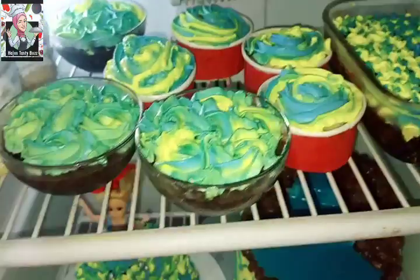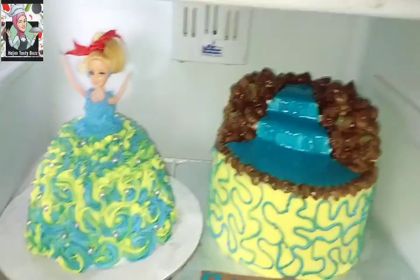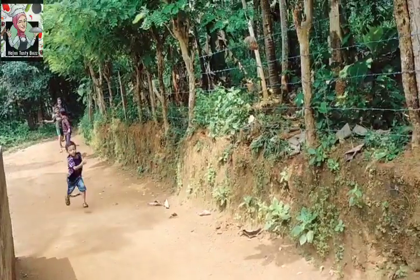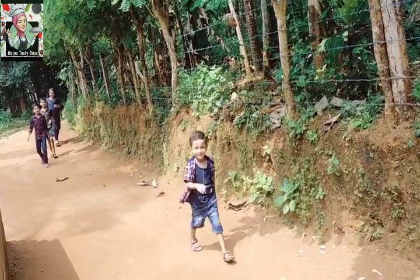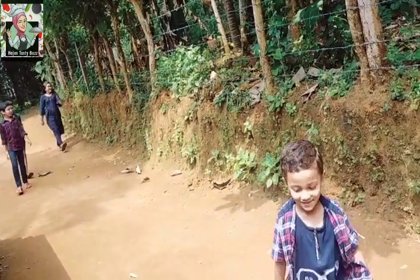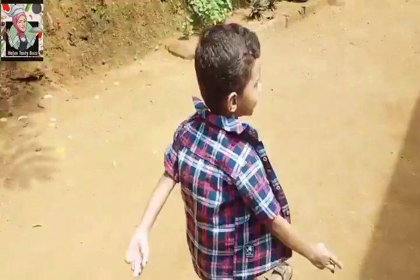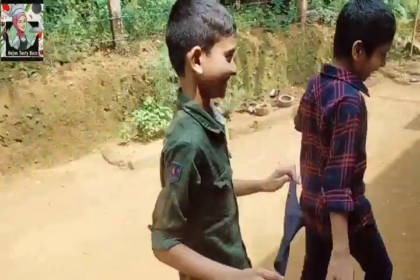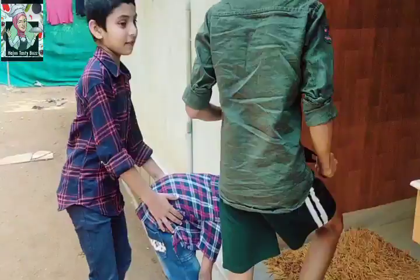This is the bag. We put the bag on the bag. This is the day and we have two of them. They'll be able to get them together.